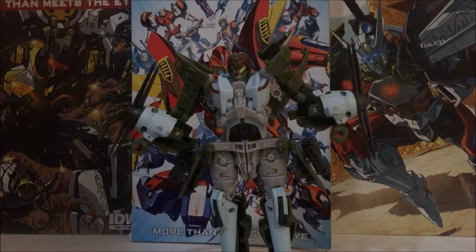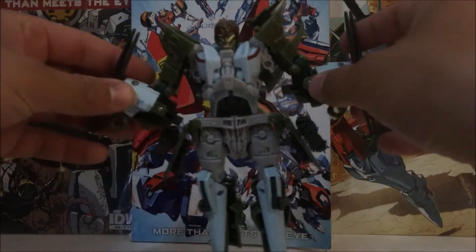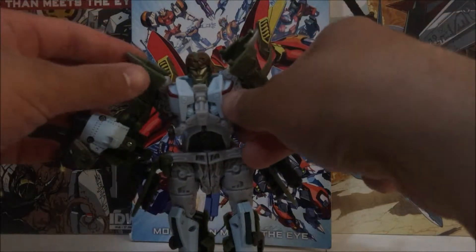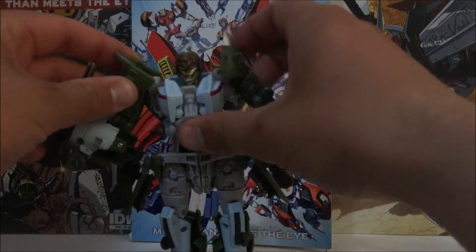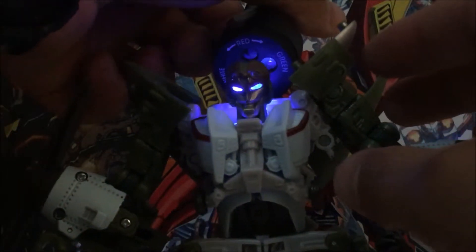I never got this guy originally — I actually bought this off eBay, because screw Amazon. The detail and sculpt on this figure looks great, all the fake riveting, and I like how the designers made part of the landing gear as a piece of the chest. The head looks good with beautiful light piping, knowing that it has a flip-down mask.